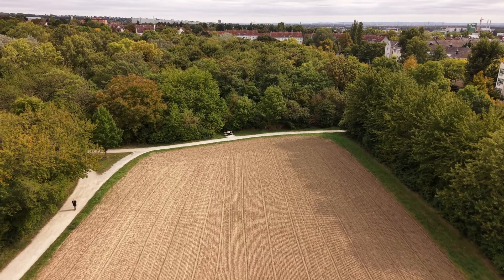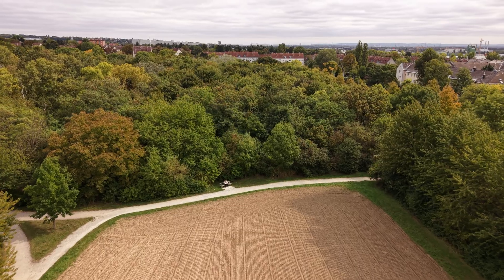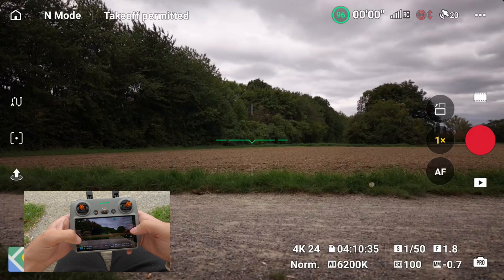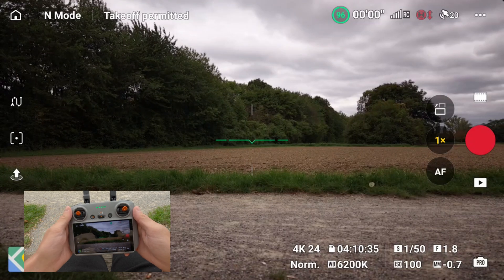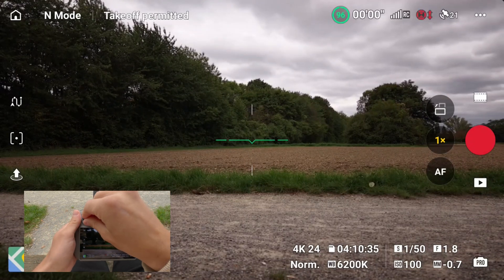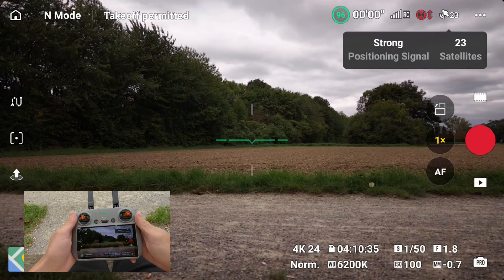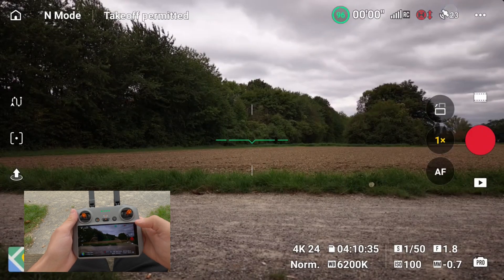Before you start, make sure you're in an open area without trees, power lines, or any other obstacles. Turn on both the drone and the controller and wait until you have a strong GPS signal. A white satellite number on the top right indicates that. Then also check that the obstacle sensors are active.